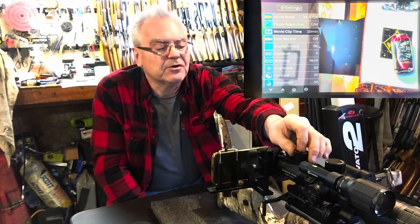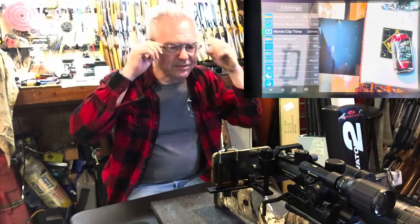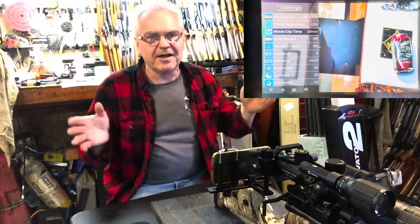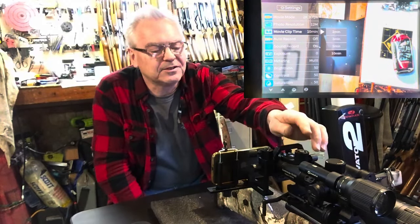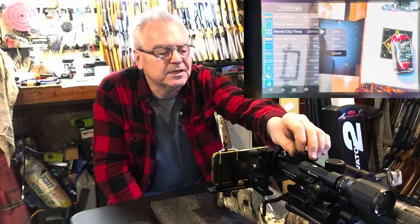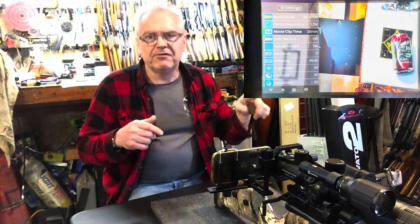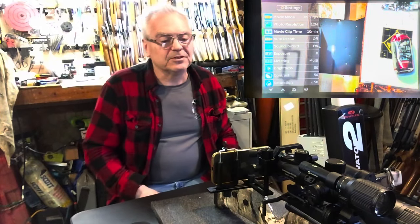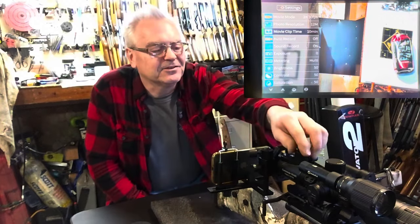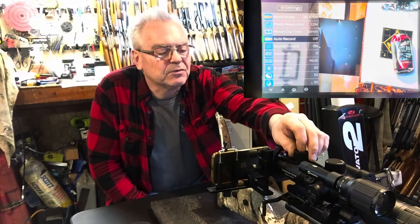Photo resolution goes from 8 up to 48 megapixels. Movie clip time: this is what got me at the range last time — it was set for two minutes, and I was shooting for 15-20 minutes and ended up with a whole bunch of little files I had to splice together. The maximum clip length is 10 minutes; that doesn't mean it stops recording, it just starts a new file on the SD card after every 10 minutes. Ten minutes is a lot better than two minutes. Auto record would start recording automatically — I assume with motion detection.